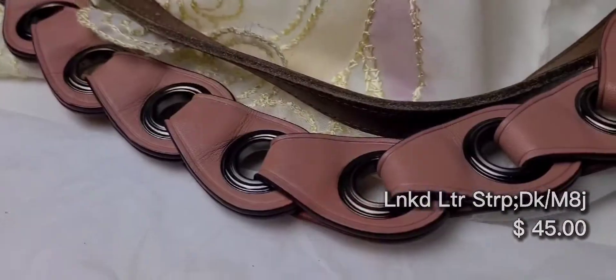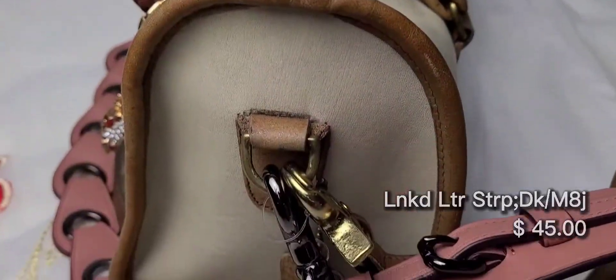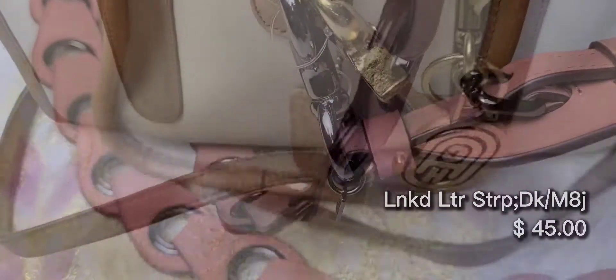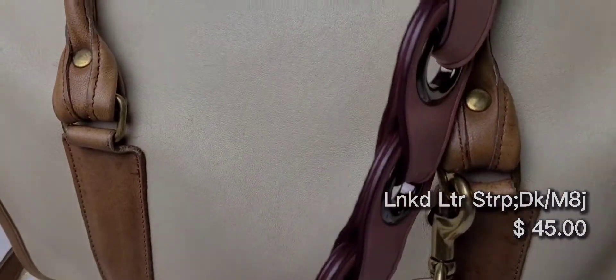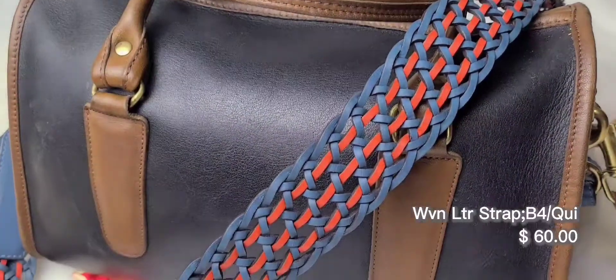This one was the most deceiving color when I saw it online — it looked a lot darker. It's called melon, and again it's this linked bag strap in darker hardware and it's not as comfortable, but I have linked a twilly scarf through this bag strap and it looks really pretty.